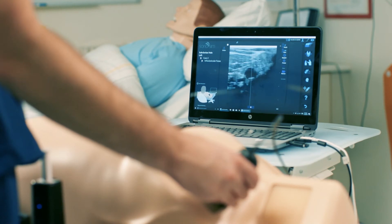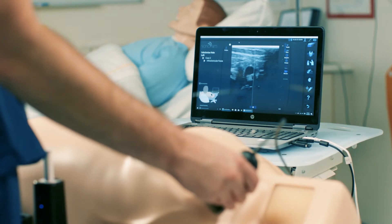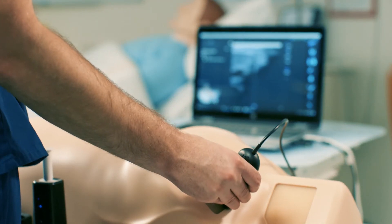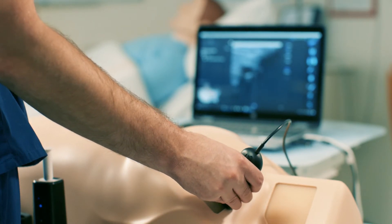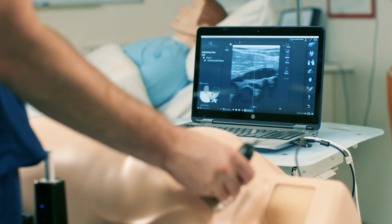Patient cases are real patient-based ultrasound cases highlighting internal jugular, femoral, and subclavian vein ultrasound-guided procedures. Users can practice their skills learned from the Skillbox in real situations on a variety of different anatomy.